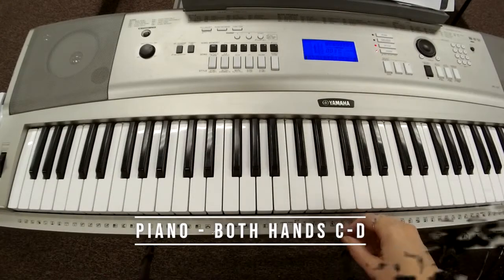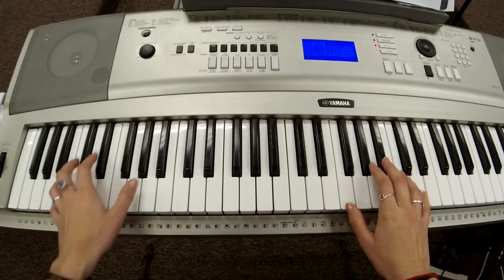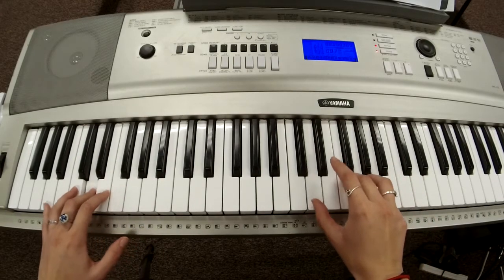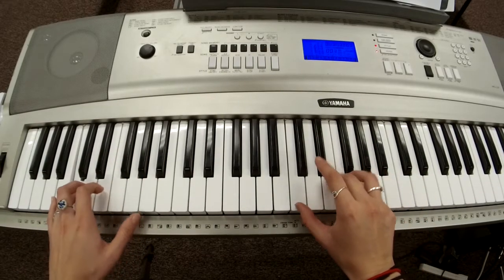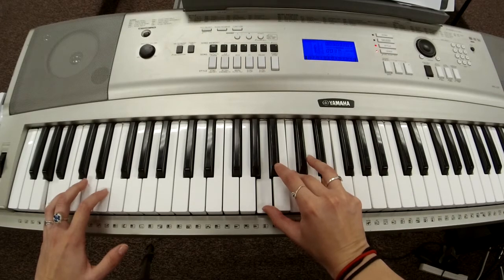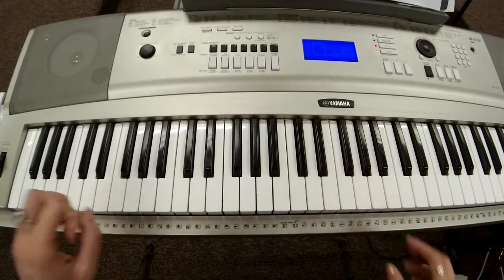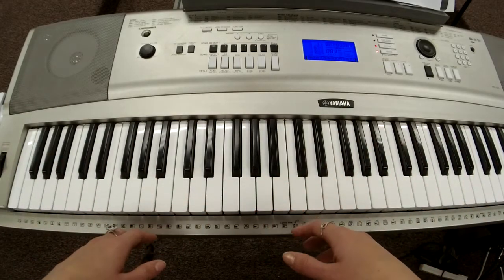Let's put both hands together. Your left hand is holding out those whole notes while your right hand is playing that one, two, and three, four rhythm. Don't freak out — just start with one hand at a time. When you feel comfortable playing both hands separately, then you can try playing with both of them together.